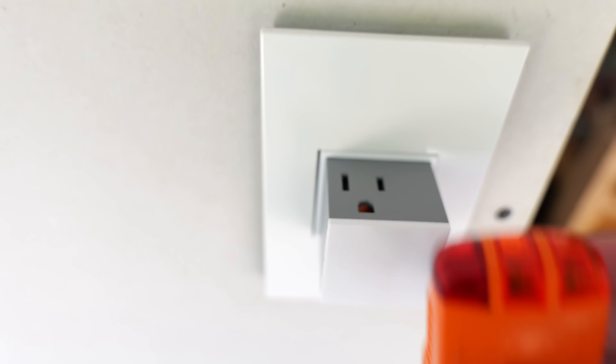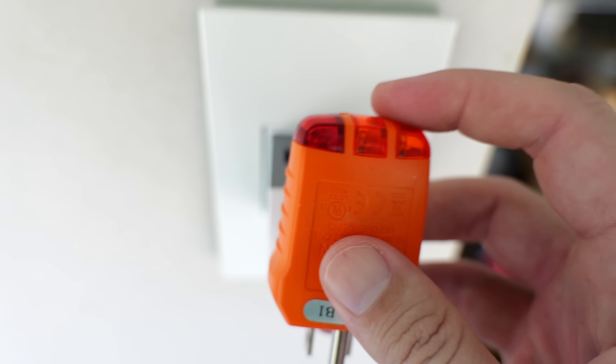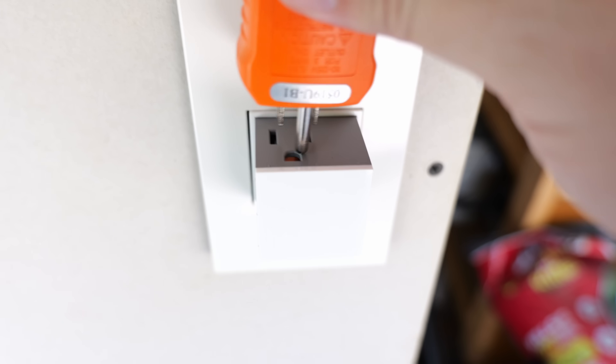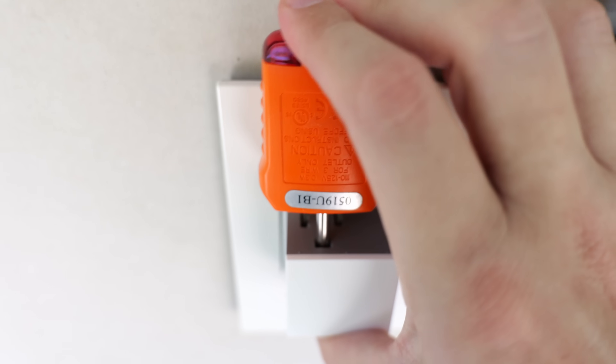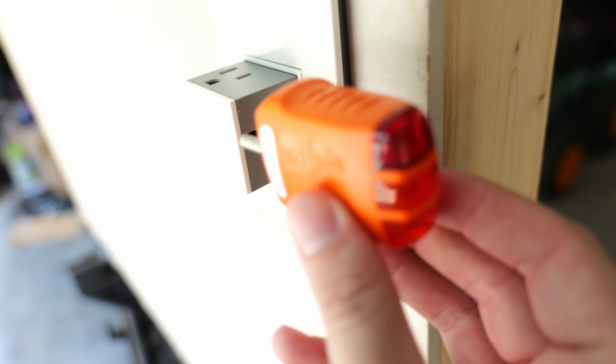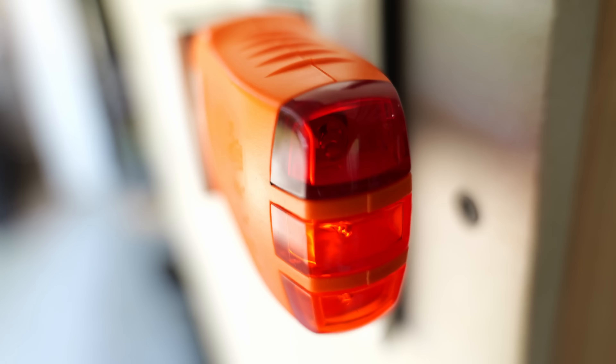Now that I've got the circuit breaker back on, I'm going to take my outlet tester. As long as these two lights over here light up, that means everything was wired up correctly and we have power going to the receptacle. I go ahead and plug this in — as you can see, those two lights are on. Just to confirm, let's also test out the side outlet — plug it in, and those two lights are on again.